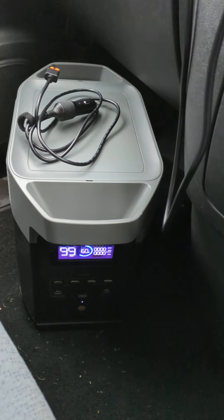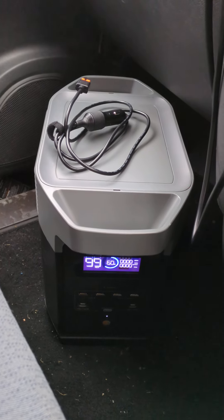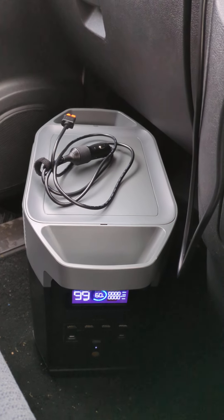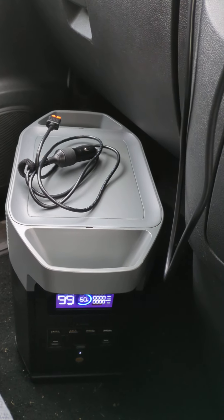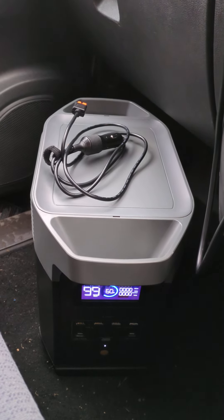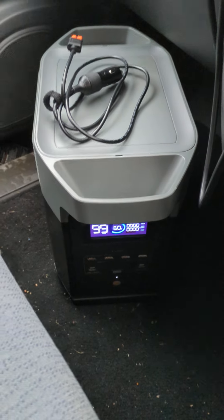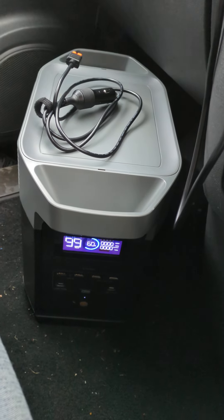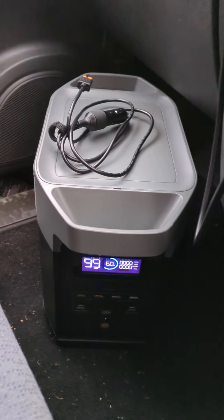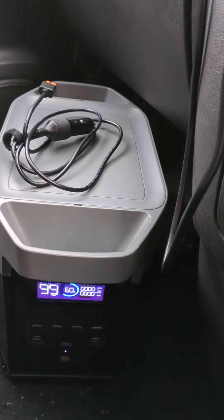Good afternoon. This is the EcoFlow Delta 2. I'm filming this while I've still got a bit of light. I'm going to plug it in using the cigarette lighter 12-volt charger that came with it. I've got about an hour and 40 minutes — just under a two-hour drive home — and I'm going to see how much it charges.